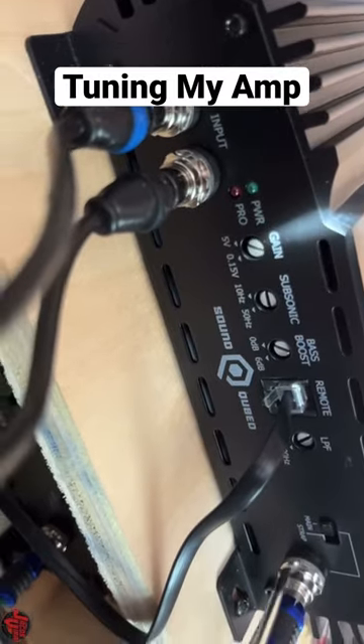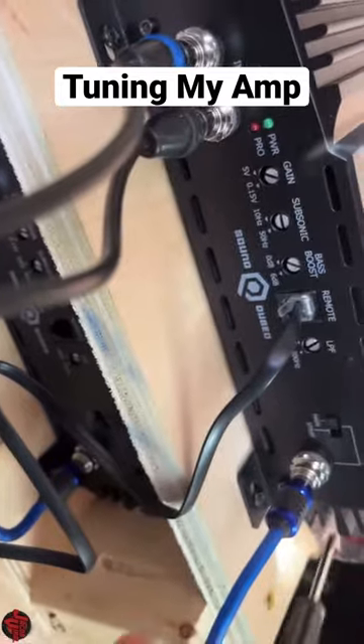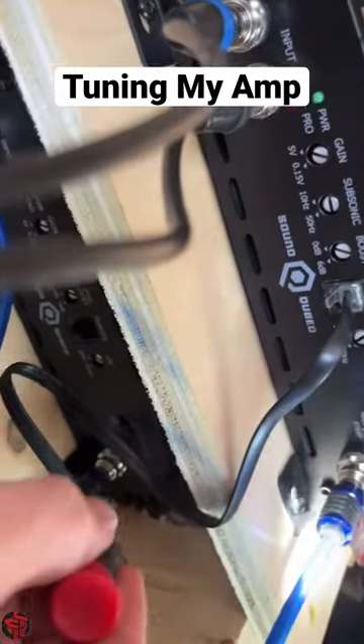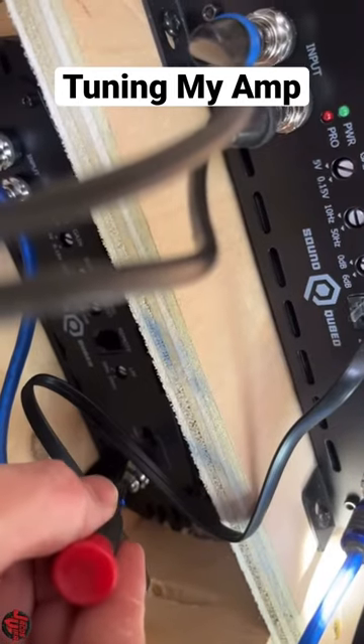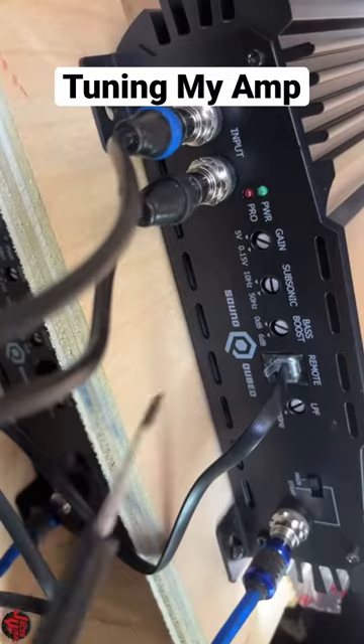I'm running two amplifiers — two of the Q6000s, and I have them strapped. The strap main is connected on this one, and then this one is set to strapped for the slave amp on the bottom. My main amplifier has the RCAs installed.